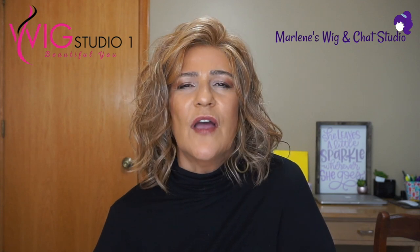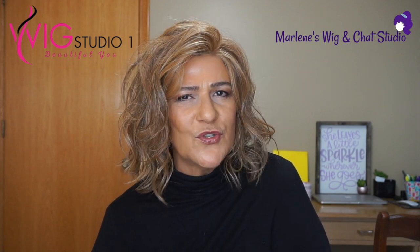Before starting with the review, I would like to invite you all to our private Facebook page, Wig Studio One Wig & Topper Support Group, where we have over 12,000 members and we would love to have you join us. If you have any questions about Amaretto or any of the other styles that we show here at Wig Studio One, please contact support at wigstudioone.com and the very knowledgeable team there will be more than happy to help you.